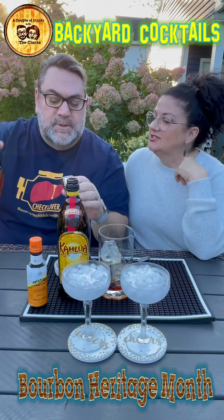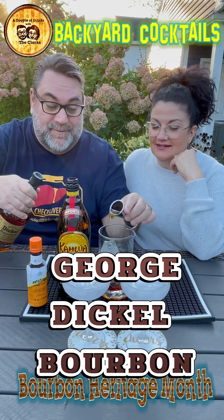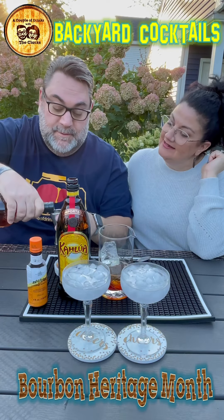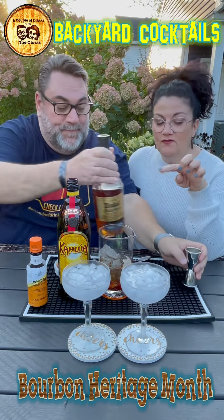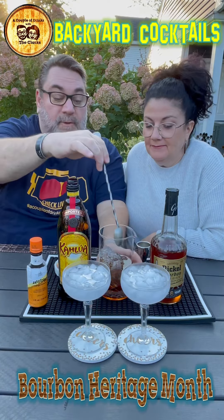I think you got the shorty here because I'm going to have to do this four times — you got the wrong jigger. So one ounce of Kahlua per cocktail, doing it four times total. So only one ounce of the Kahlua? Yes.